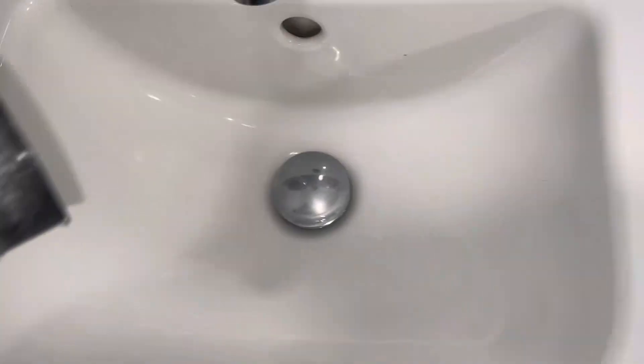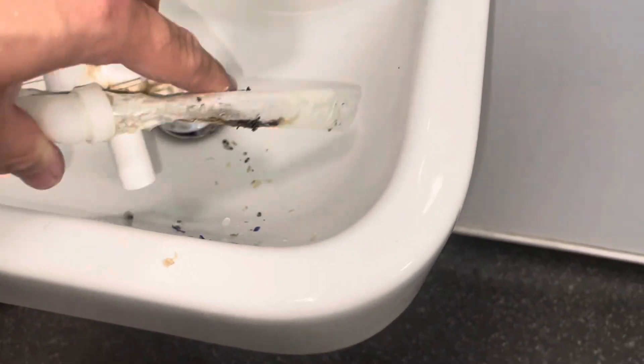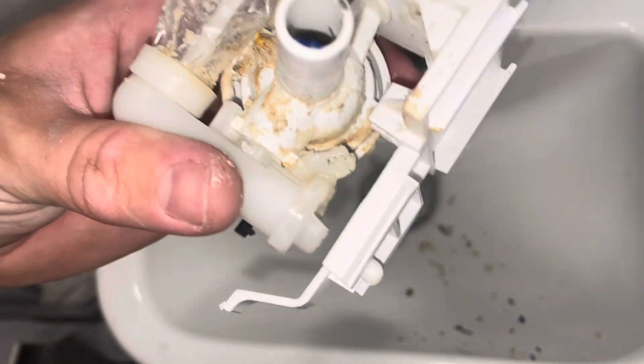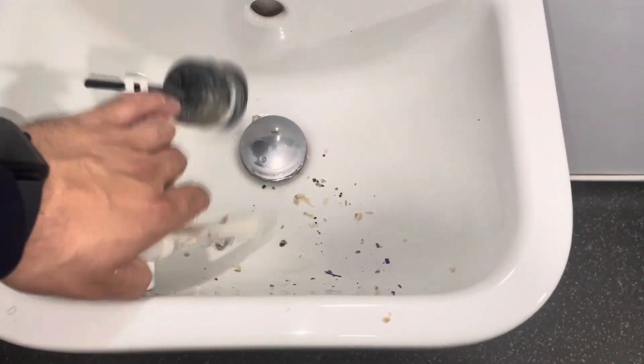There are lots of these blue things which I actually do not know what they are, so if you know what these blue things might be, once I bang it into this basin please do let me know. They're quite brittle and as you can see later in the video they snap quite easily. I don't know if they're shavings off a water main — so maybe they've been doing work on the local water main.